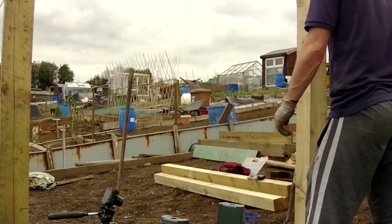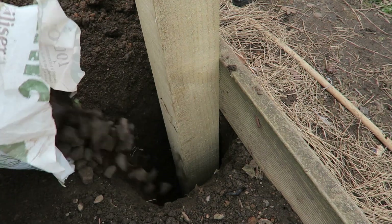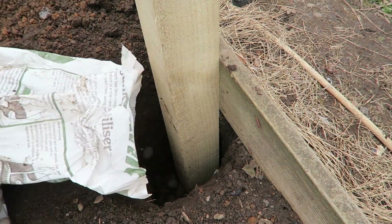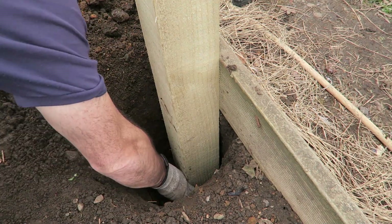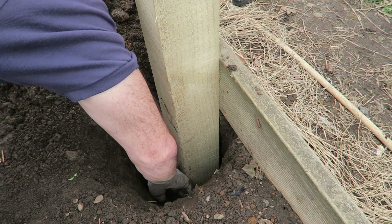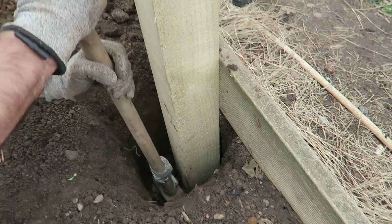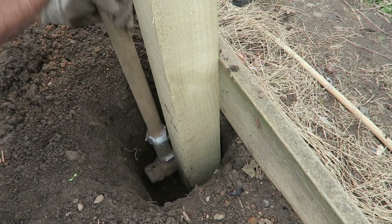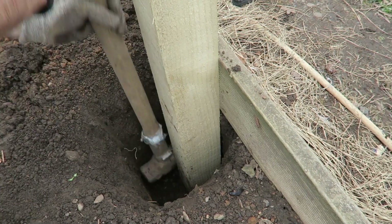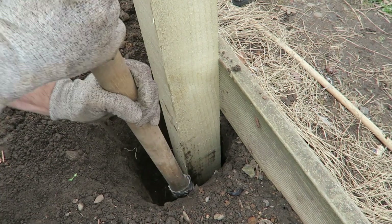Last check for plumb and it's all good. Now we're going to start packing this with some small stones — these are what's been taken out of the plot as we've been digging. We stick them in bags and put them out of the way until we have projects like this. They're also great for the bottom of herb beds that need good drainage. Now we just compact these down so they all lock together — this is where the strength comes from. Really ram them in and it will set that post as if it's in concrete.